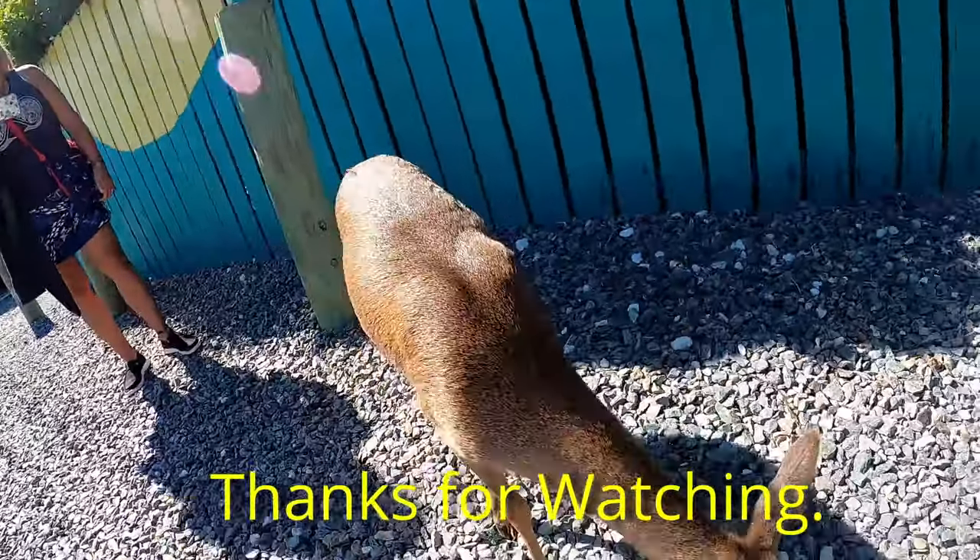If you get down to No Name Pub, make sure you walk around the outside parking lot and check out if you can find the deer. They're usually here in the mornings — if you get here early at opening time you'll see them. Thanks guys! Follow us on Instagram, Facebook, and now TikTok. Thank you!